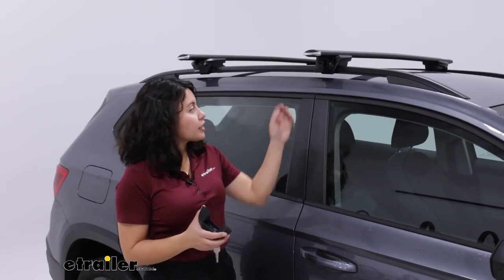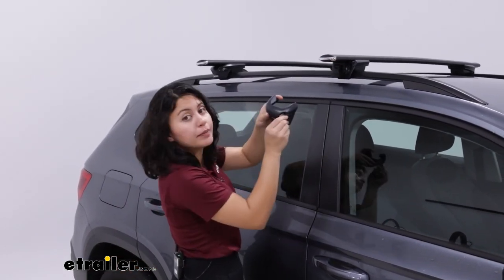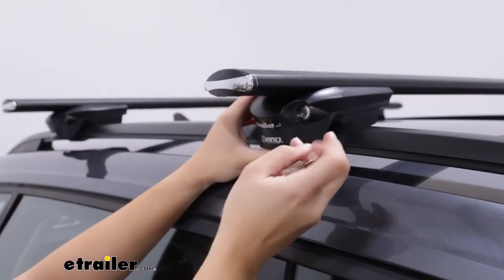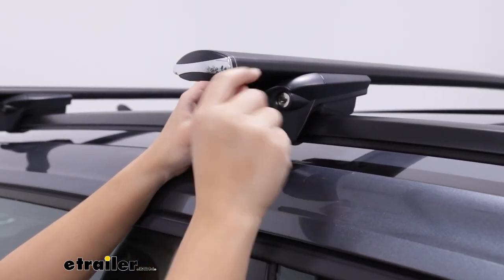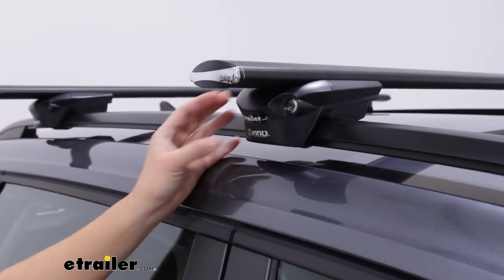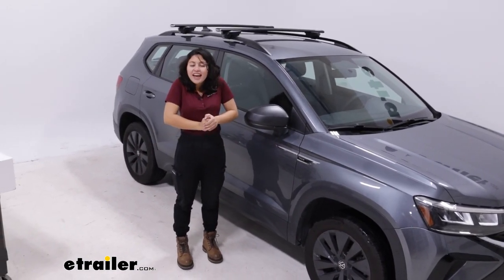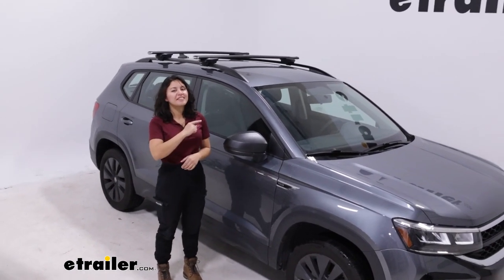With all four towers secure, give them a little push just as a double check — this is a very secure fit. Then put the end caps for the towers on, turn from the unlocked to the locked position, and just like that you're good to go. These lock cores are included, and one key can access all four towers. Make sure all four towers are locked, then keep your keys on your keychain or in your vehicle. That's it for the install — super fast, super easy, you're ready to load this up and hit the road.